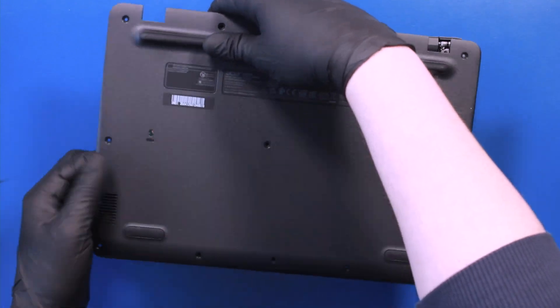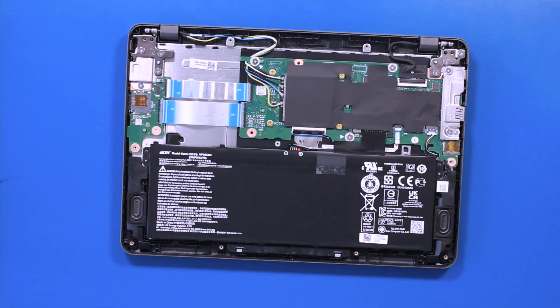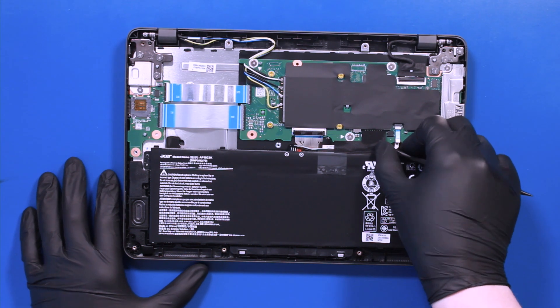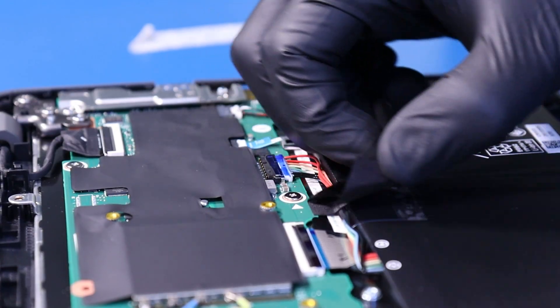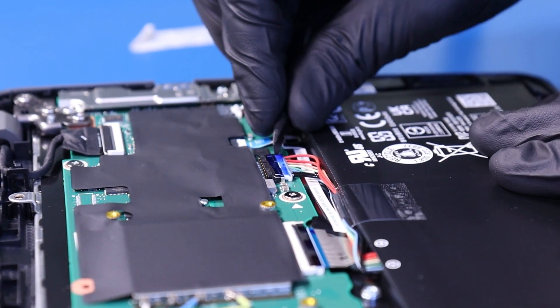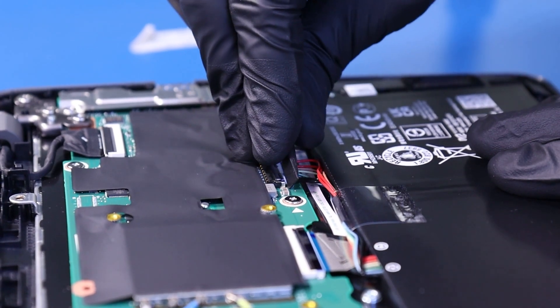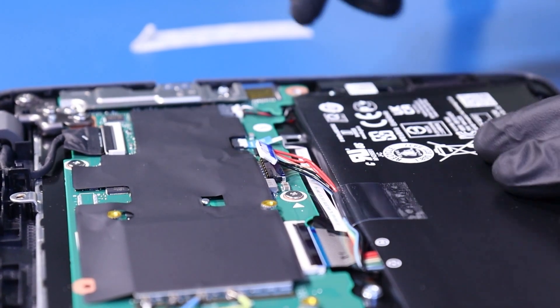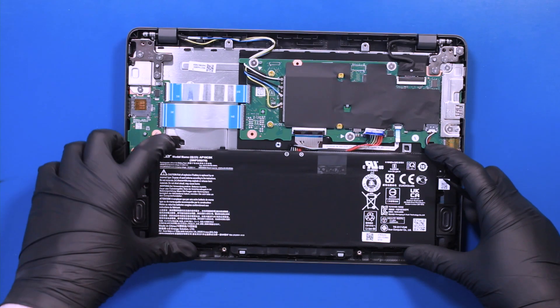Please note that for any repair requiring unplugging cables, we recommend first unplugging and removing the battery from this unit. Peel back the tape and unplug the battery from the motherboard. You're now free to remove the battery.